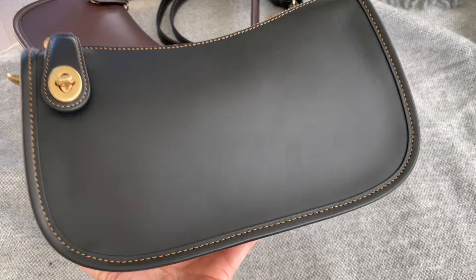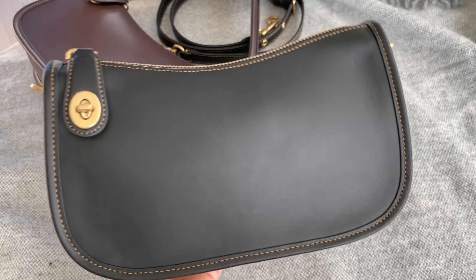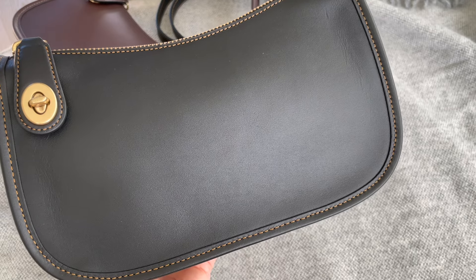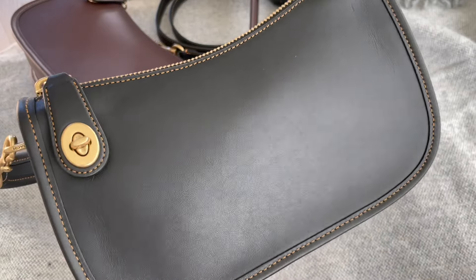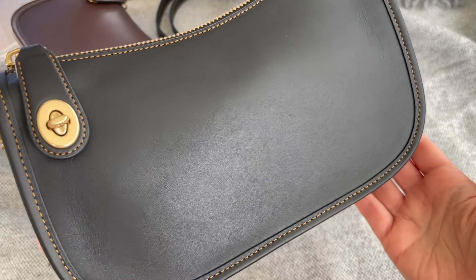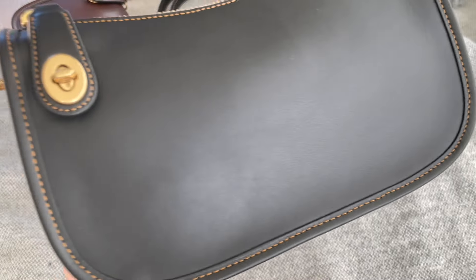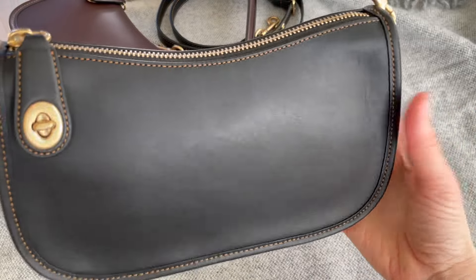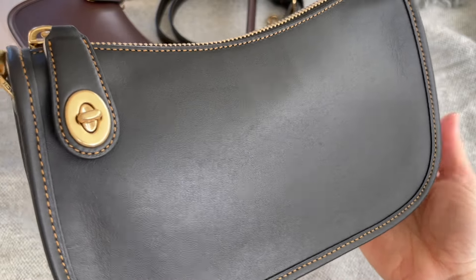The black and the chalk are always on the website, and they're currently 25% off — that's what Coach is doing right now. I bought the black one before the sale and got 10% off for not having an account.